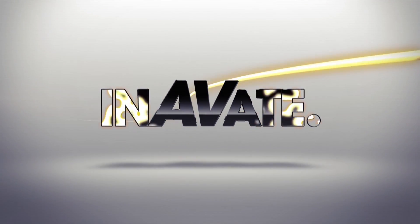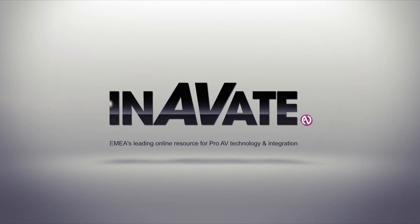Hi, my name is Mark Bailey. I'm the Sales Director for QSC Audio Products for Europe, Middle East and Africa, and I'm here at Plaza 2013 with Shure Distribution.